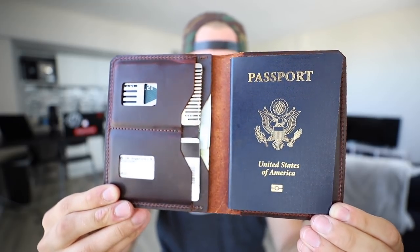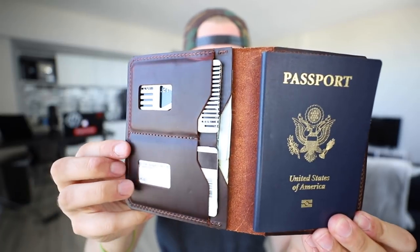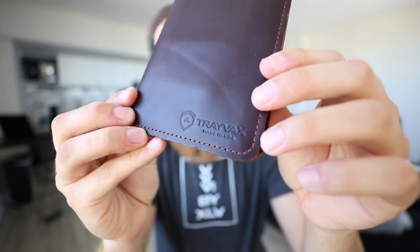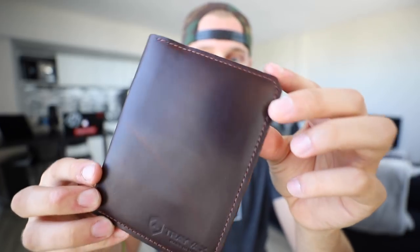It's a compact passport wallet made out of high quality Latigo leather. It's very similar to the notebook that I reviewed in the past, but I think it might be a little bit thicker and it feels a little bit nicer in my opinion too. They have a nice small logo embossed on the front and the whole thing is stitched together with some high quality nylon stitching.